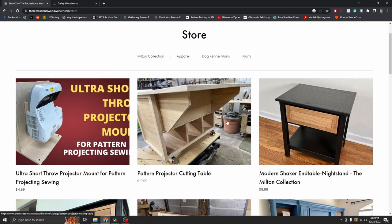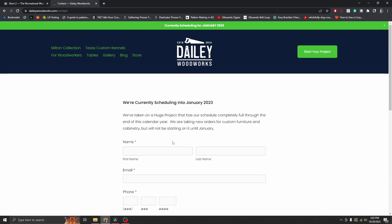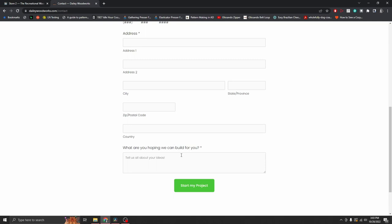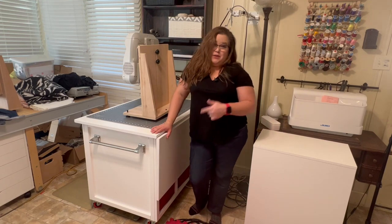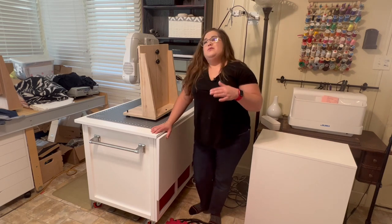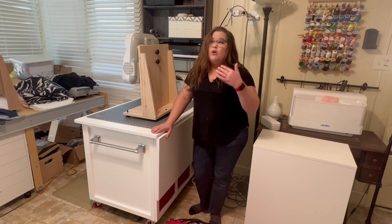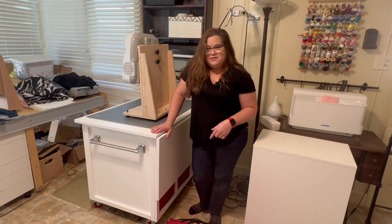If you don't want to build the cutting table yourself or have someone build it, you can have Robert build it for you. Go to Daily Woodworks and click on 'Start Your Project' to fill out a contact form and tell him you want a projector cutting table. Prices start at least at $2,300, and then you'd add in shipping and finishing. This is a really awesome improvement to my sewing room and I'm so grateful for a husband who wanted to make something that really functions well and also looks pretty — because form follows function, but it's gotta look pretty too!